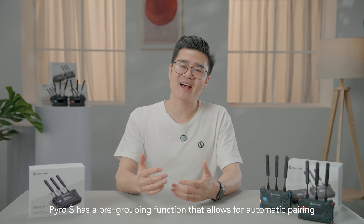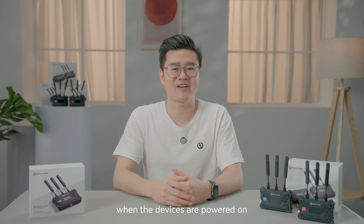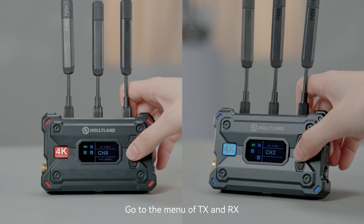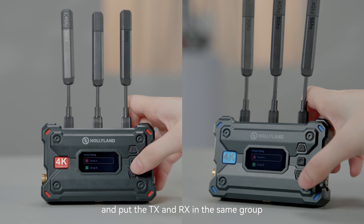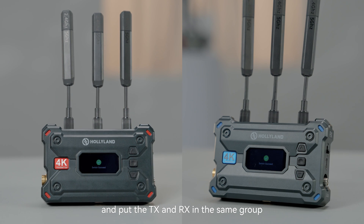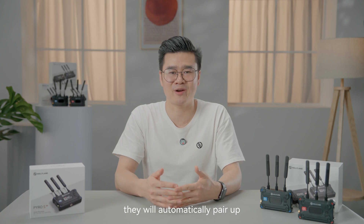Pyro S has a pre-grouping function that allows for automatic pairing when the devices are powered on. Go to the menu of the transmitter and receiver, enter the grouping settings, and put the transmitter and receiver in the same group. After being set to the same group, they will automatically pair up.